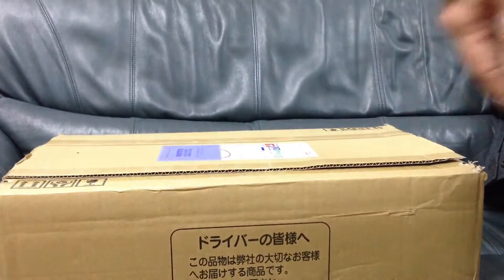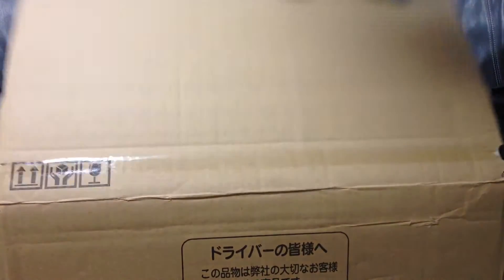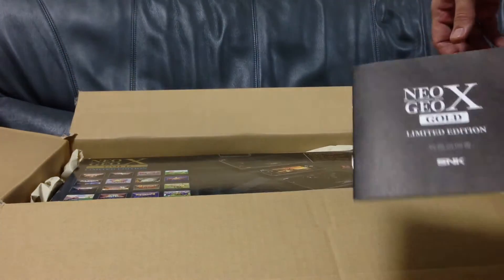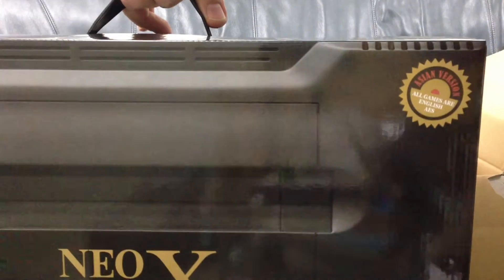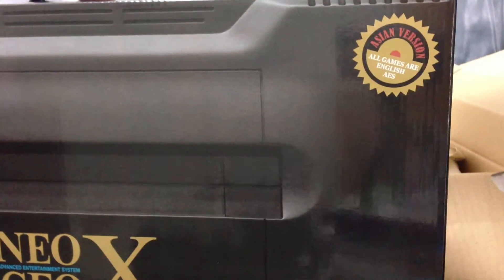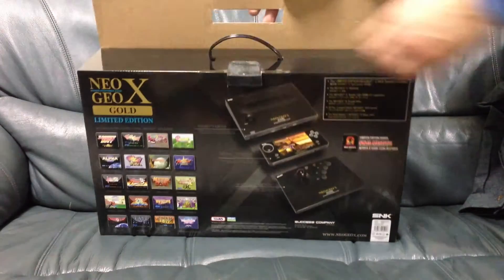I have actually another one here, because I'm an idiot and I accidentally ordered it twice. I thought I'd canceled the one order, but it turns out I hadn't. This one actually came with an extra instruction manual in Japanese. This is the Asian version of the Neo Geo X Gold Limited Edition. It says right on it: Asian version. All games are English. So I'm gonna try this again. Let me just get this ready to open. That took some time getting that tape cut to be able to get it open, but it's done. We're ready to rock and roll.